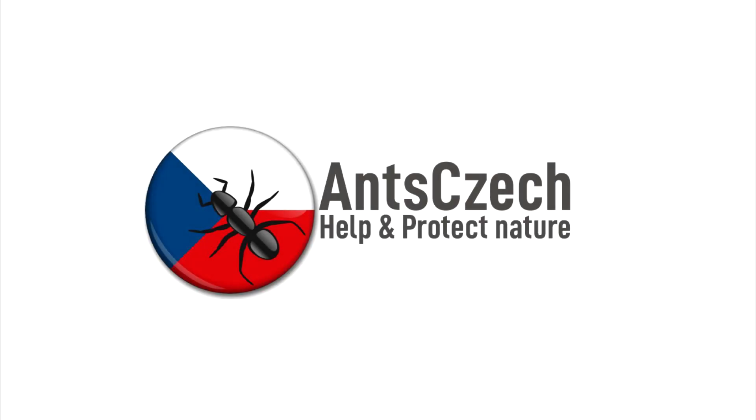What's up guys! Enzczyk here. Yes, you are reading the title right. I want to keep wasps as pets. At least I want to try it.